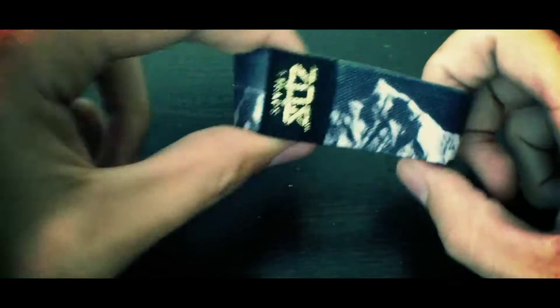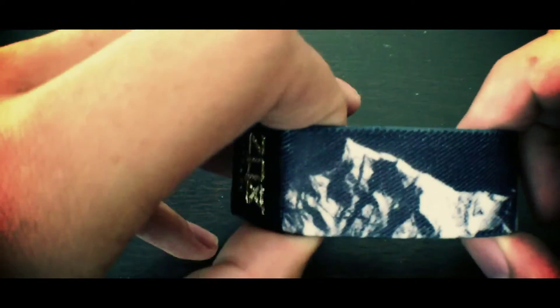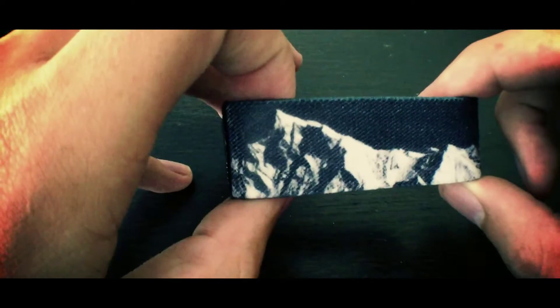Hey, what's up everybody? It's Brandon here. Just wanted to give you a quick video preview of this awesome relentless strap that we have. So this one is actually Mount Everest. You can kind of see the peak right there. It's actually an image that we took that Jason made black and white, black skies on there so it really pops.